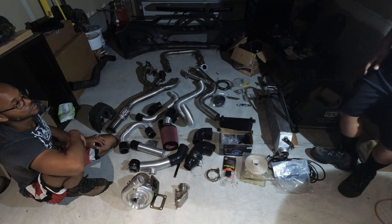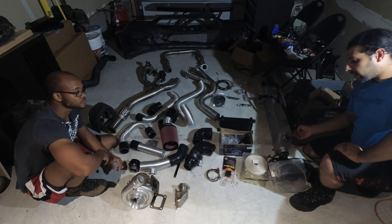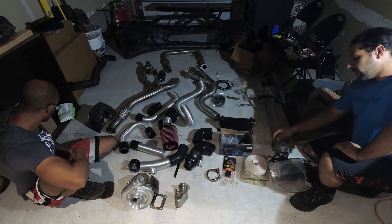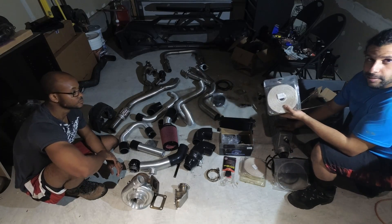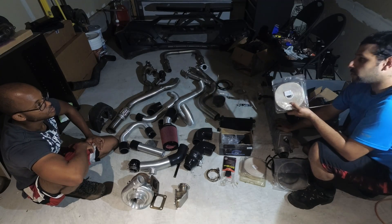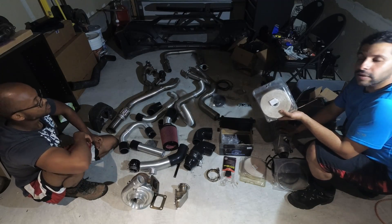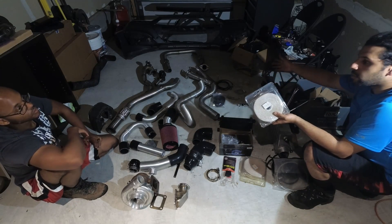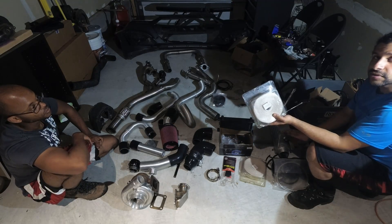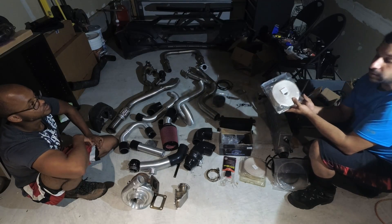The intercooler comes with two brackets to be drilled into the front crash bar — we'll show you how to do that. We have thermal exhaust wrap for the hot side piping, and you'll receive a 50-foot roll that is more than adequate to wrap all of your turbo hot side piping. If you choose, you'll have enough to do the whole hot side; if not, we recommend at minimum wrapping the turbo downpipe.